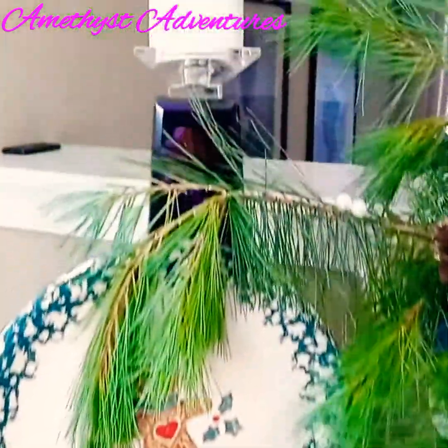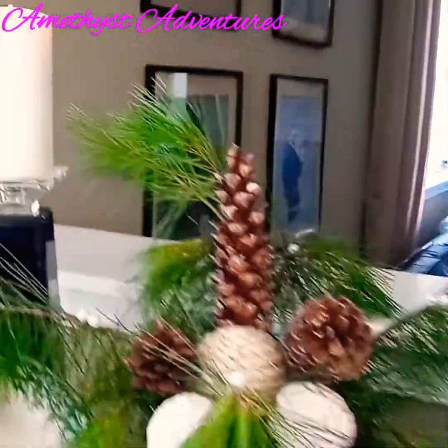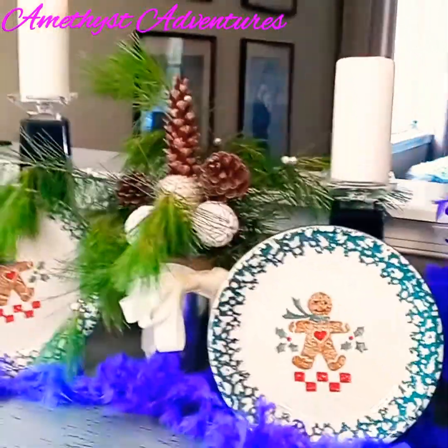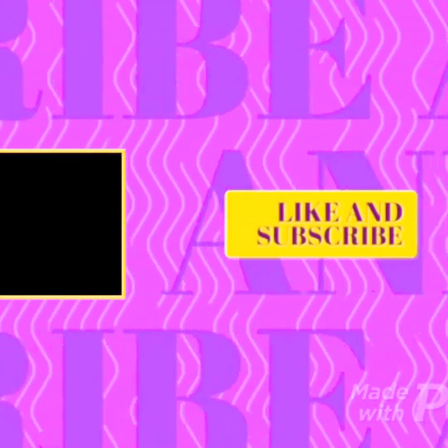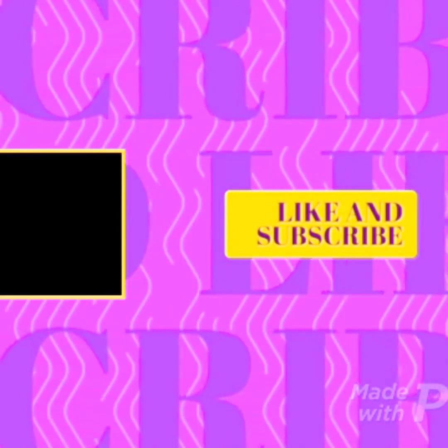Please stop by our host channels and show them some love, and also everyone who has participated in this collab. Thank you so much for watching, and I hope it gives you inspiration to create some beautiful DIY vignettes in your home.